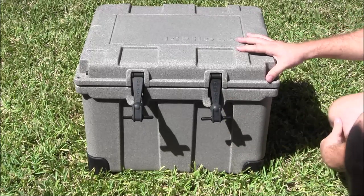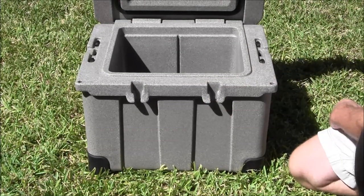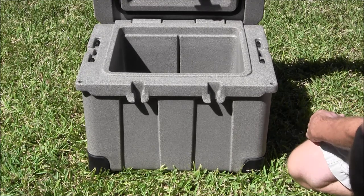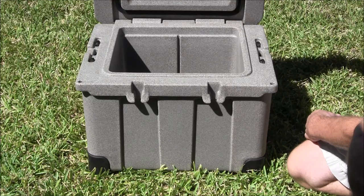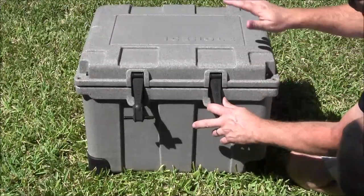So again, this is the IceHole 35 quart. If you're in the market, these are definitely someone to consider. IceHole coolers — you can find them on the web. Thanks for watching.